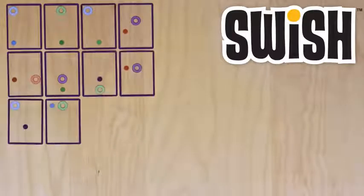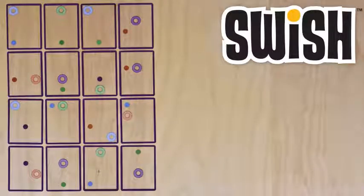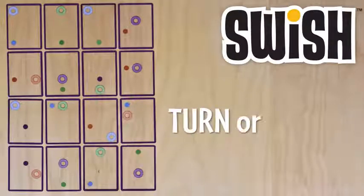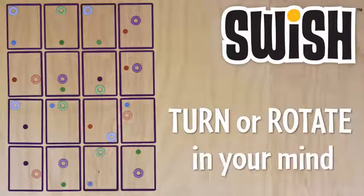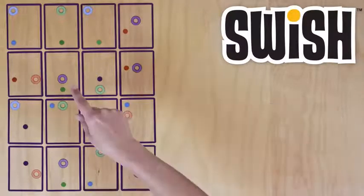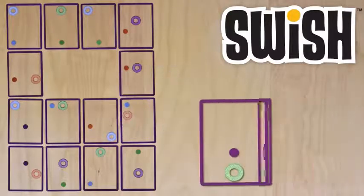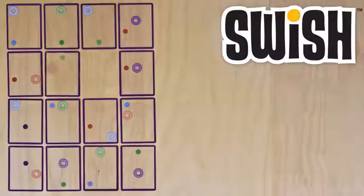Start by laying out 16 cards. The dealer yells, Go! Your goal is to match as many Swishes as you can without touching the cards, and call them out before your opponent sees them. Turn or rotate the cards in your mind to figure out the matches. As soon as you see a Swish, yell it out. Then you can pick them up to verify that you're right. If it's a Swish, you keep the cards. The dealer keeps adding new cards and play continues.